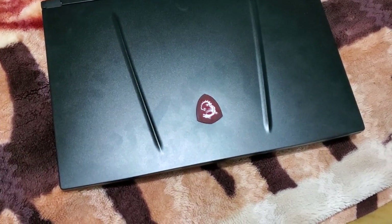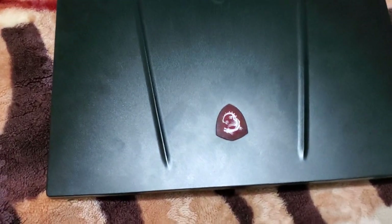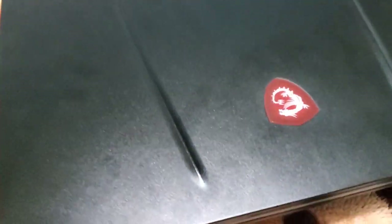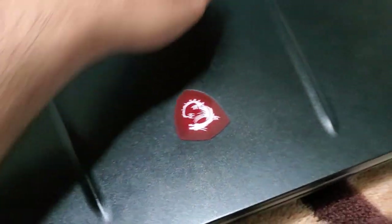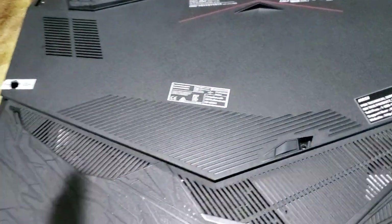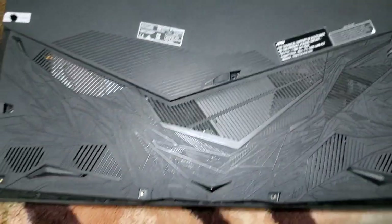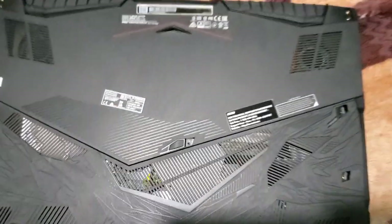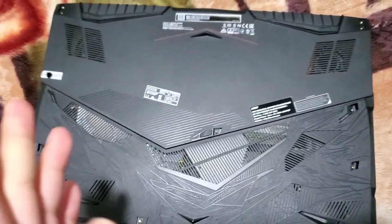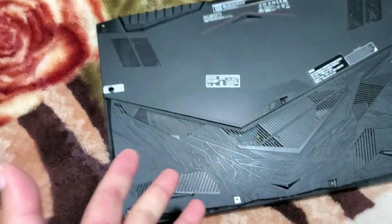Hey guys, a lot of you have asked me to do a partial disassembly of the laptop to show you how to install a new hard drive and how to change the RAM. I'm going to make this video. Before I do anything, I want to let you guys know I don't have a tripod, I don't have a phone mount, so the video is going to be a bit shaky. I'll try my best to keep it stabilized.